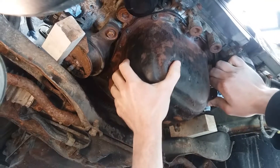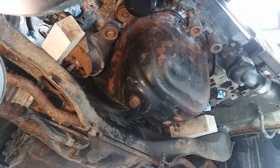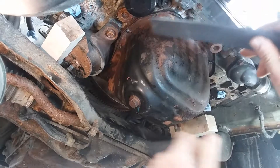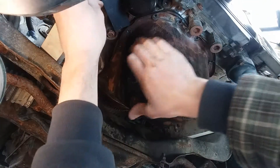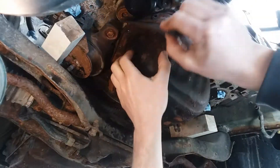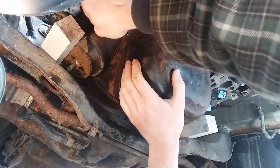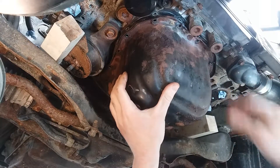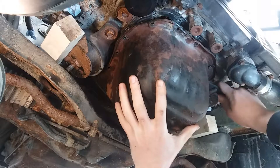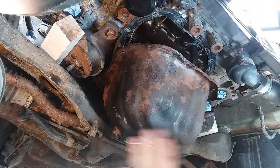All right, that's by the pickup so we're clear there. Get some non-destructive shims in to get to the rest of this — all right here we go, working the other side.